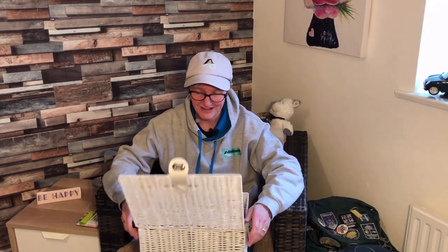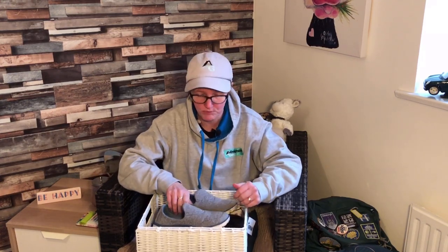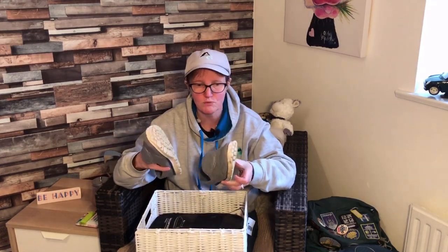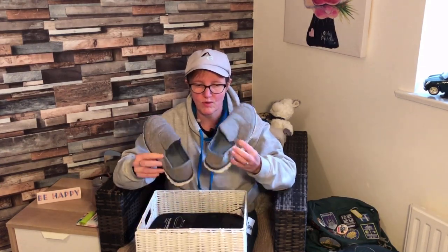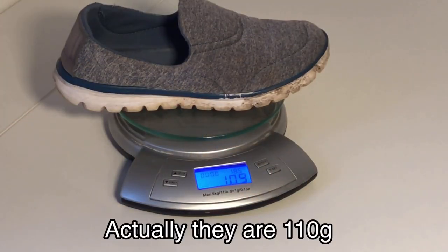I've got two things for you this week. The first naff thing is some shoes — you're going to laugh at these. What I've traditionally had for the last four years, started off on the Camino — these are brilliant for the Camino. These are my Mountain Warehouse really super light shoes. They weigh like less than 100 grams each. They are fantastic; I've loved them forever.